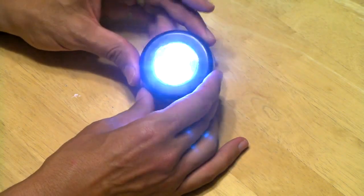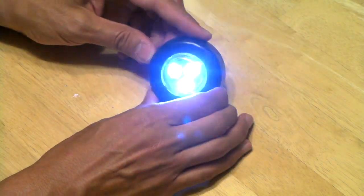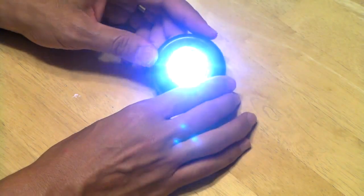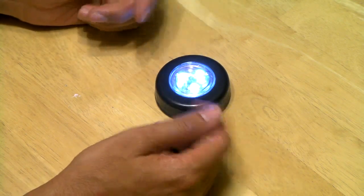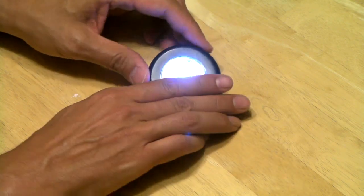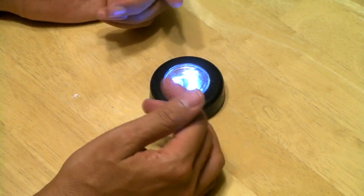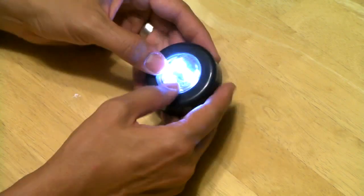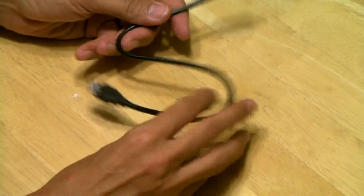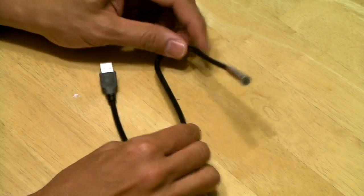For one dollar you get three bright LEDs — not too bad. Going back to the car idea, I was wondering if I could put these in the dashboard to light actors for a night scene. But what I really wanted was something more directional, maybe not as intense, especially with newer cameras that do well in low light. What I found were these USB LED lights, also from Dollar Tree.